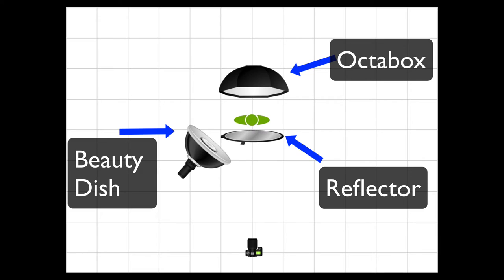Welcome to another episode of What's Up in Photography. Today we're going to do something a little creative. Instead of using a seamless background, we're going to use a softbox as our background. Here's the setup we're going to use — we're going to use an octabox as our background.